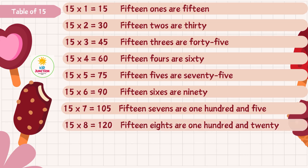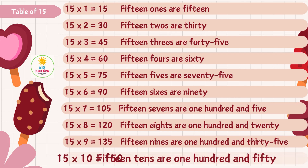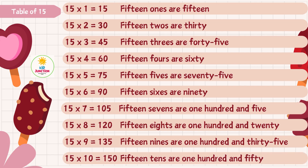15 8s are 120, 15 9s are 135, 15 10s are 150.